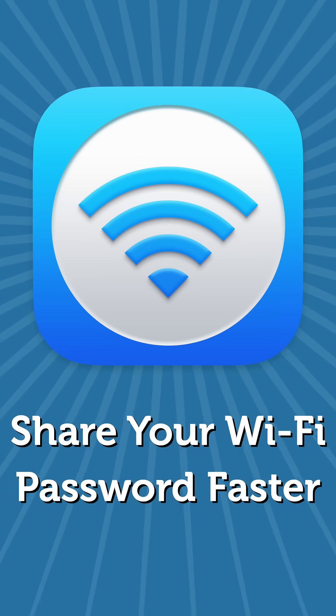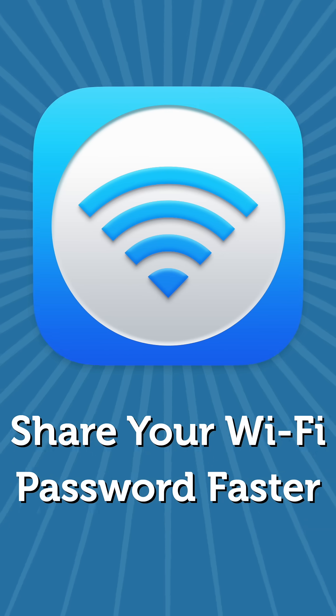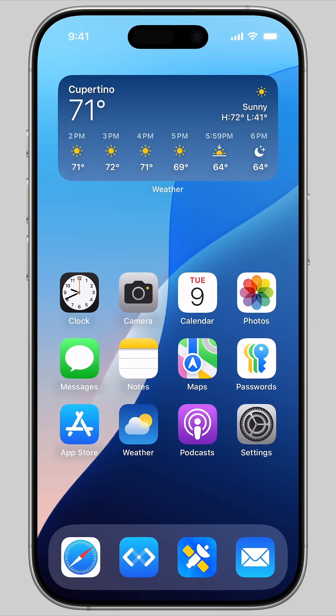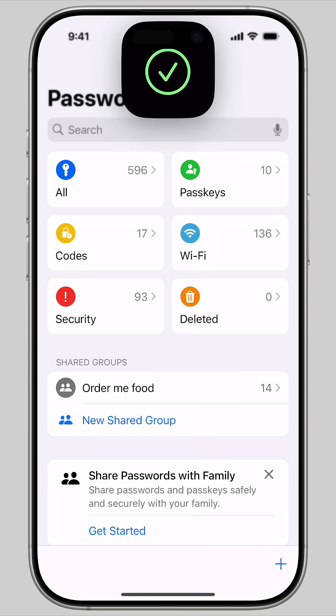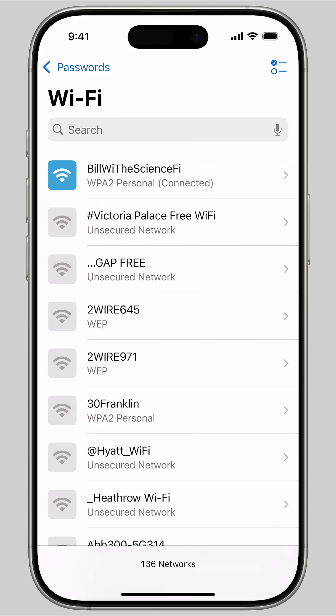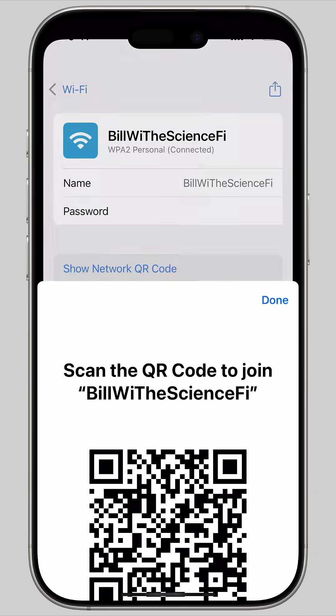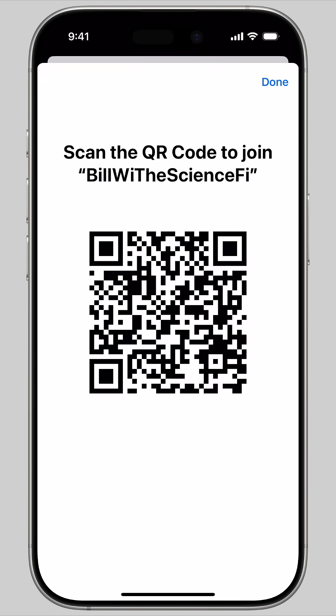This secret trick is the fastest way to share your Wi-Fi password with somebody else. First, you're going to open the Passwords app. Tap on the Wi-Fi category and the network you're currently connected to will show up right at the top of the list. Tap on the network name and tap Show Network QR Code.